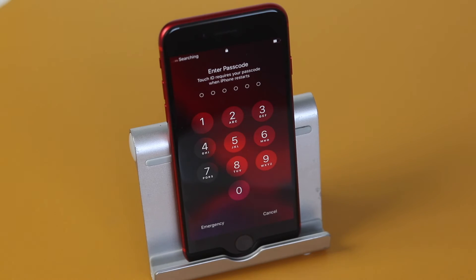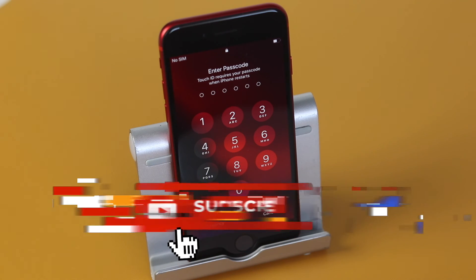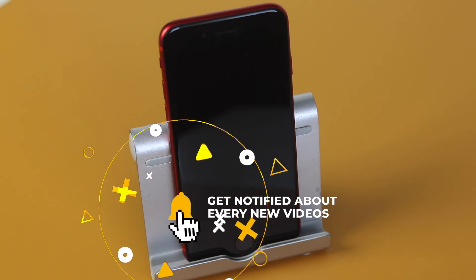Give it a few seconds. It'll prompt you to enter in your password, but that is it. That's how you turn on or off the iPhone SE 2020 edition. Thanks for watching. Don't forget to hit the like button, subscribe to the channel, and check out more iPhone videos as well. And I'll see you guys in the next one.